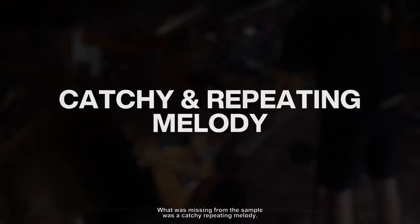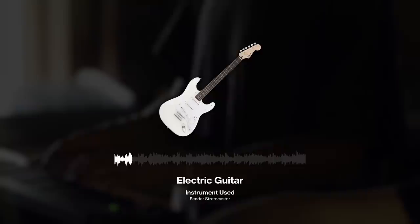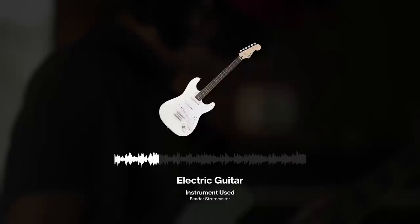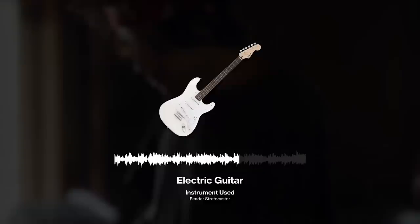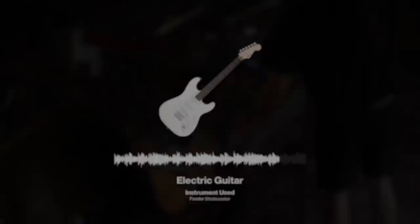What was missing from the sample was a catchy, repeating melody. I chose to grab my guitar and using only a few notes I played this in. I ran my guitar through my pedal board to get this mystical effect. You can achieve this same effect with Echo Boy, Crystallizer, and Degrader.